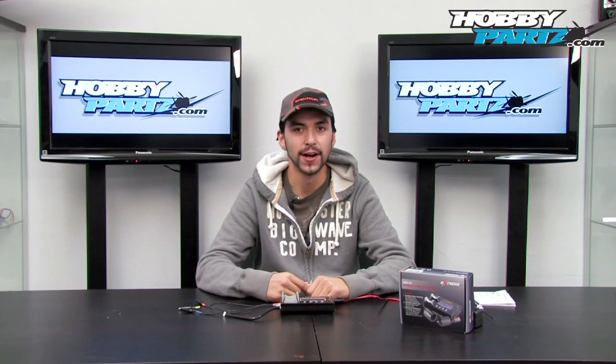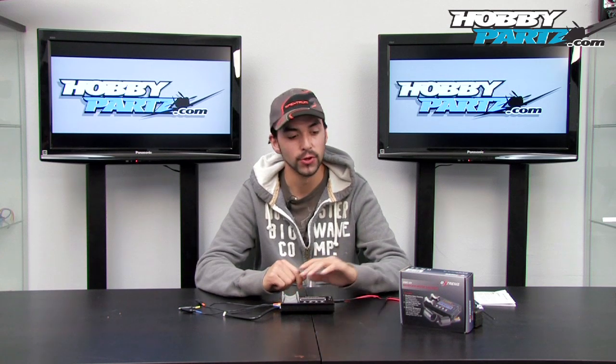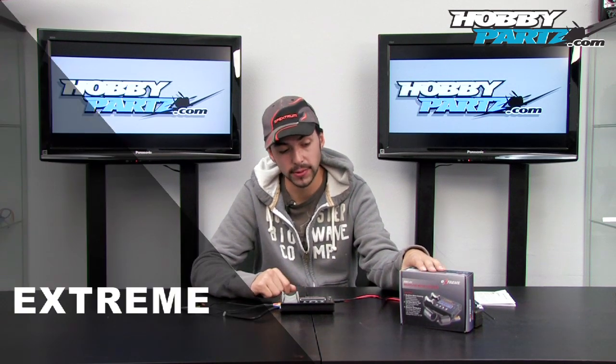Hey everyone, Antonio here from HobbyParts.com. I wanted to show you guys a really neat tool we got in the other day — it's an Xtreme Brushless motor tester.